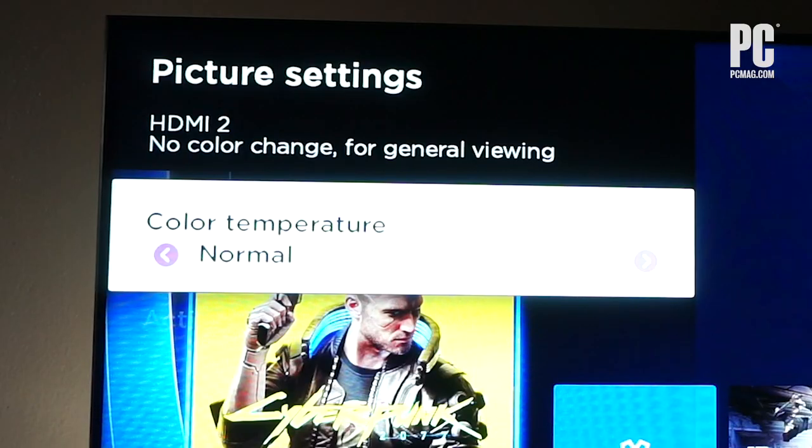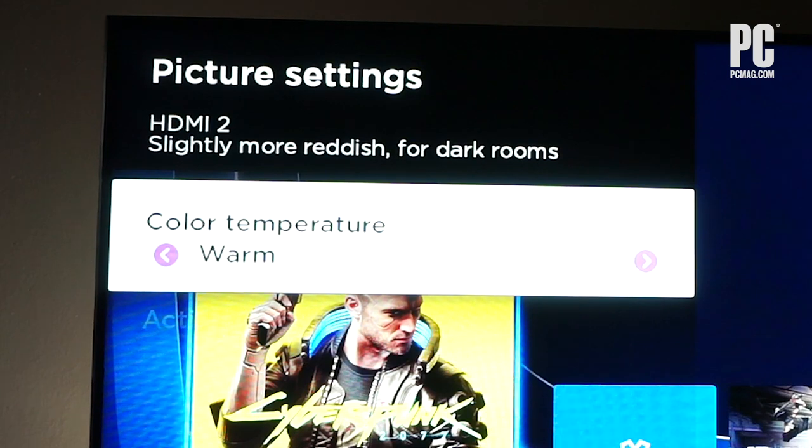What you want to do is change the mode from standard or cool to warm or expert. This will make it look a bit more reddish-orange to your eyes. This is because you're so used to the cool colors from most default TVs — that's not accurate color. It actually is much more accurate in the warmest setting, according to our tests.